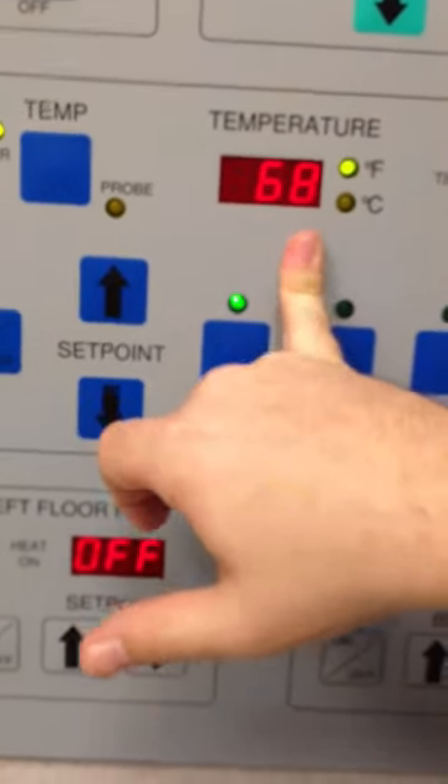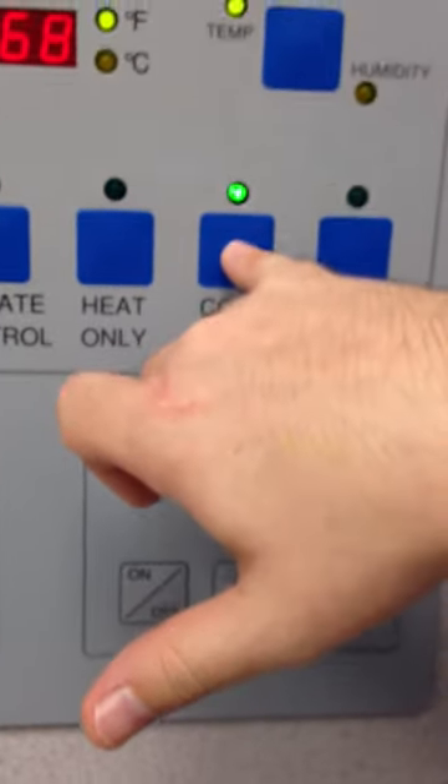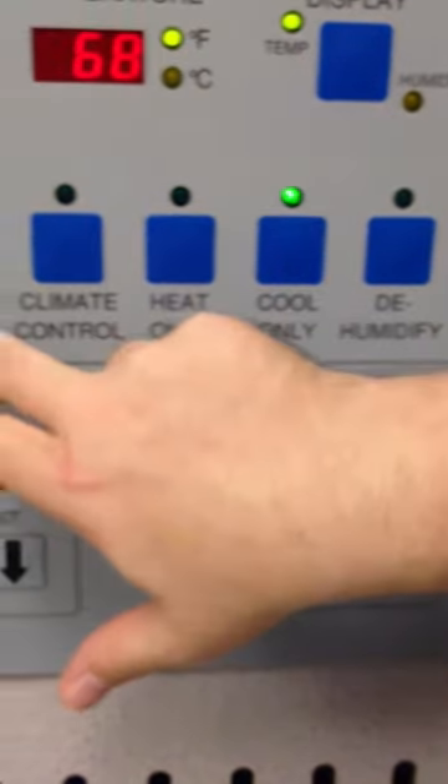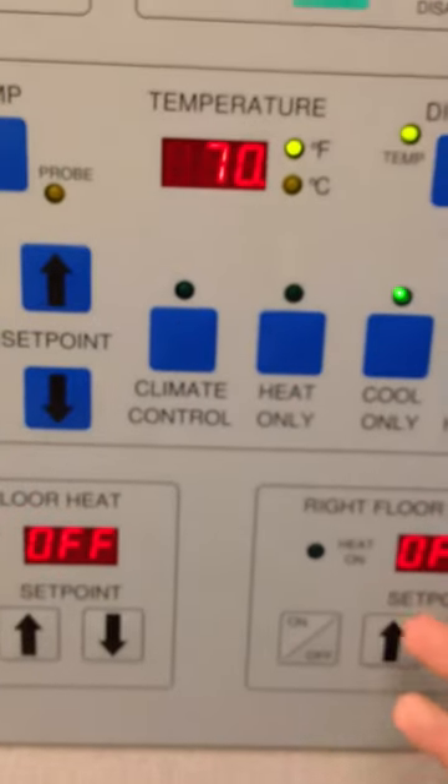If it's getting too hot in there, you can select cool only. By selecting cool only, that'll make sure that it doesn't add heat to the cage — it'll only blow cold air in there to what you have it set for. So we're going to set it for 70 degrees.